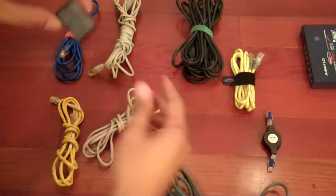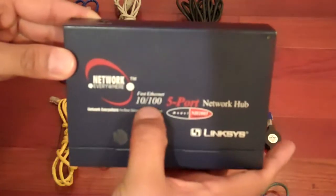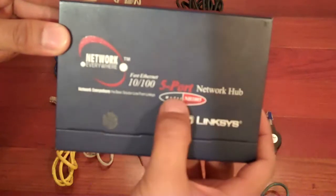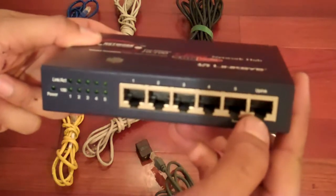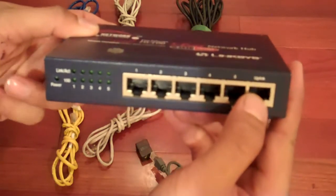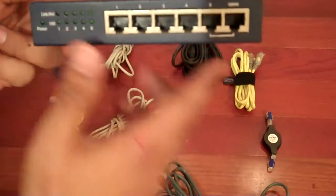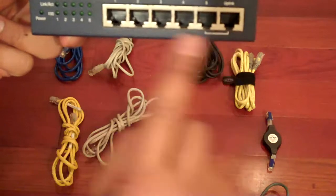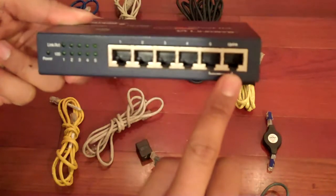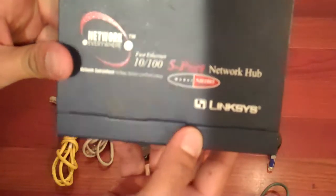Another thing to think about if you want to do multiple Xboxes at a LAN party is to invest in one of these — this is called a network switch or hub. These hubs come in different port counts. You always have one port called the uplink, which is basically your master console where you're taking the information from. In a game like Halo, one console is the uplink, and each additional console you add shares information from that main console.